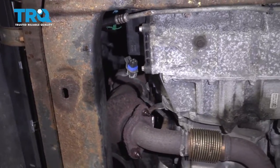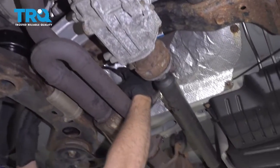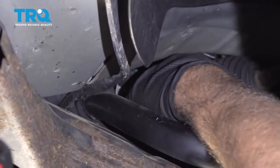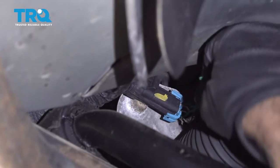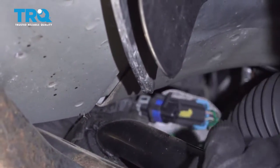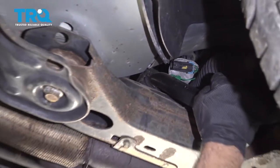Do the same on the back one over here. Disconnect the connector — there's a little lock tab right here. Just slide that off, then pull up on the connector itself. Pull up on the tab and slide it out.